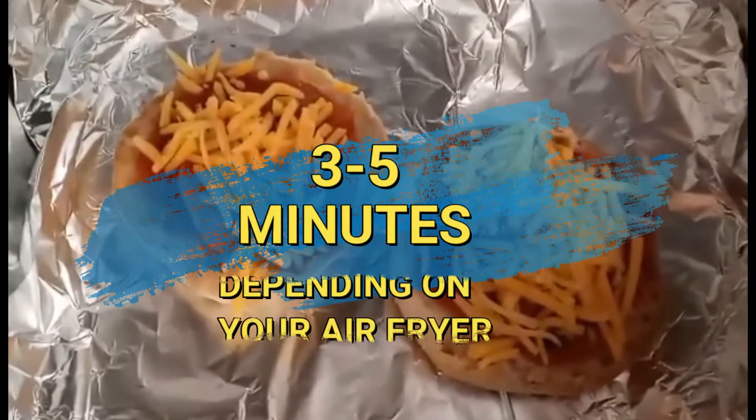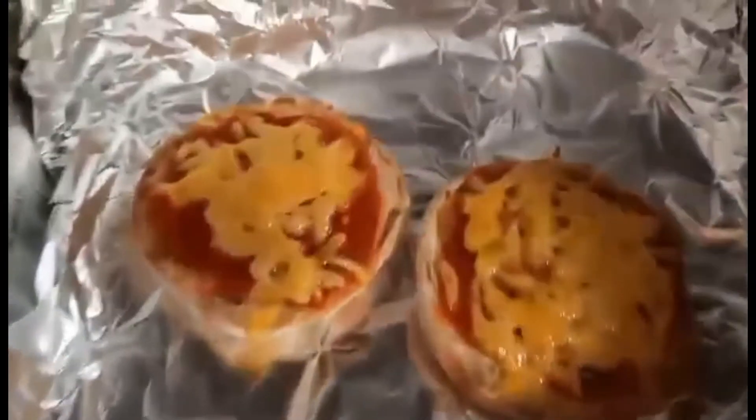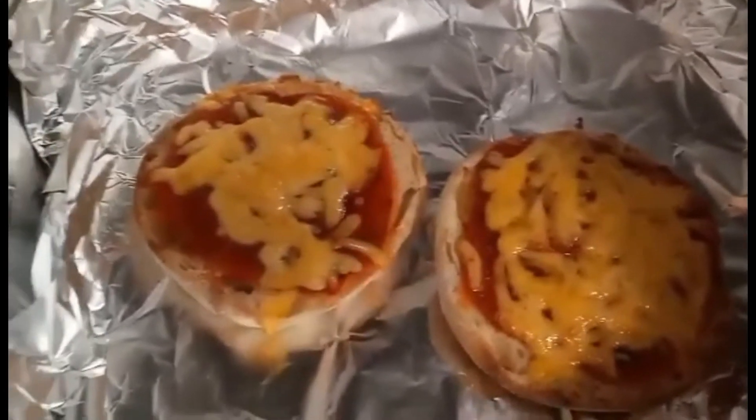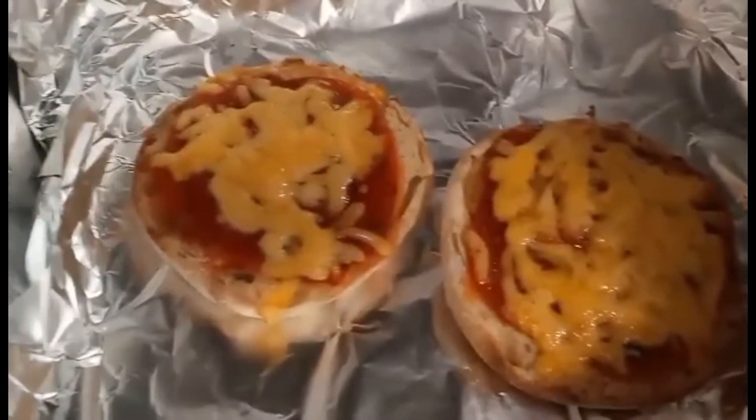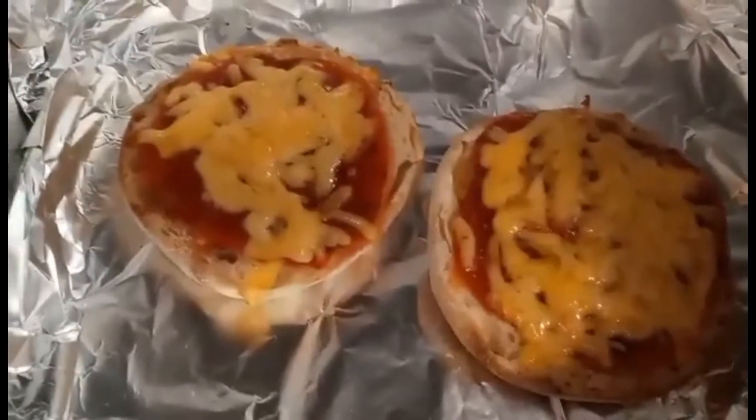Anywhere between five to ten minutes and it should be ready. After about two minutes I want to take a peek, and they look pretty good. I want mine a little bit more toasty, so I'm going to put it in for maybe another 30 seconds to a minute just to get a little bit more toasty.